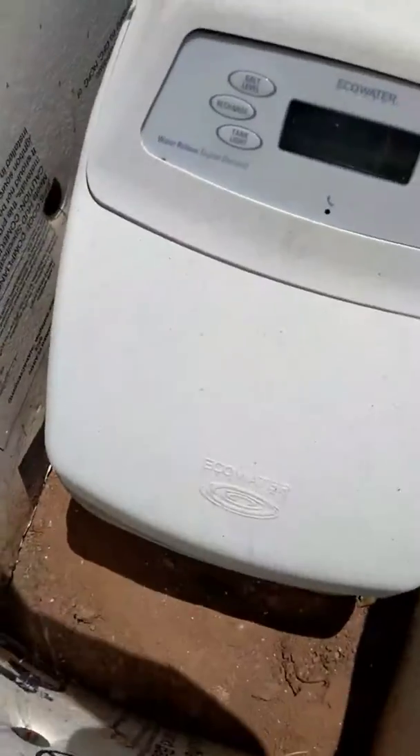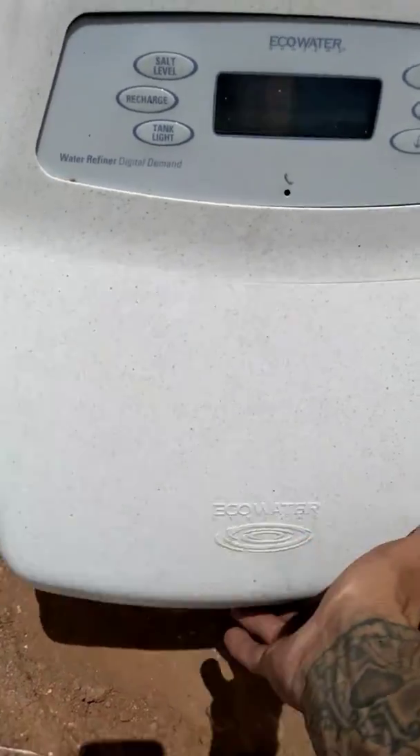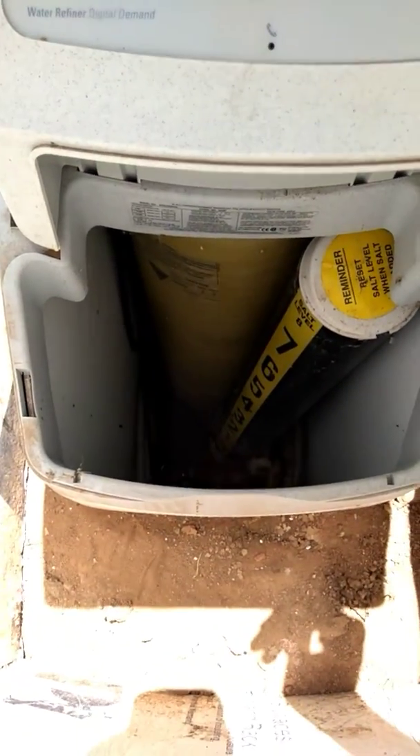We just replaced the back, and there's a filter in here — first osmosis, pretty much guys. It's an RO charcoal filter.